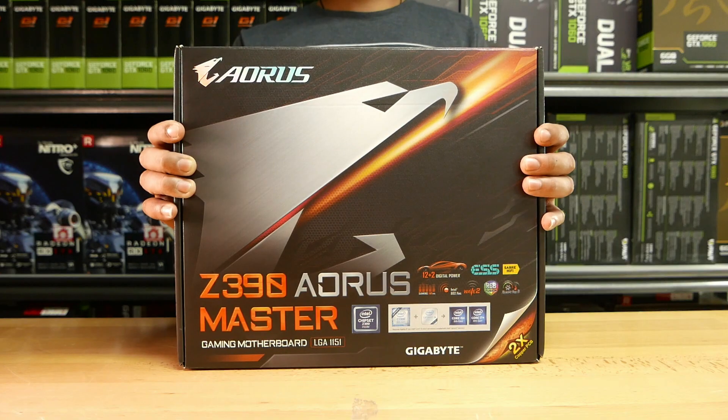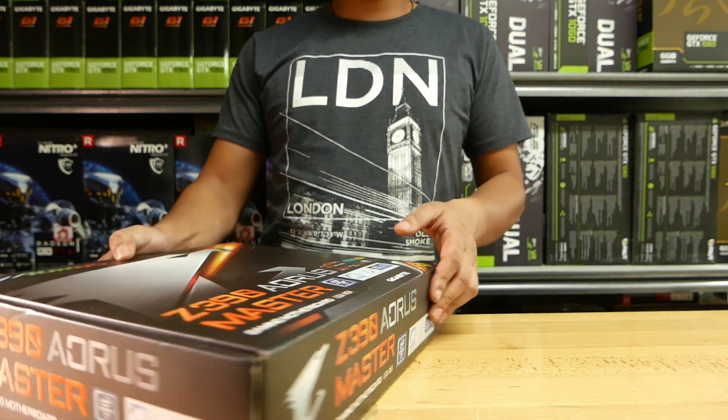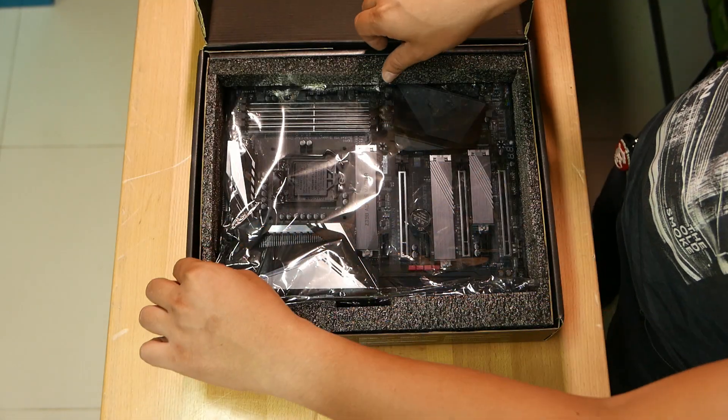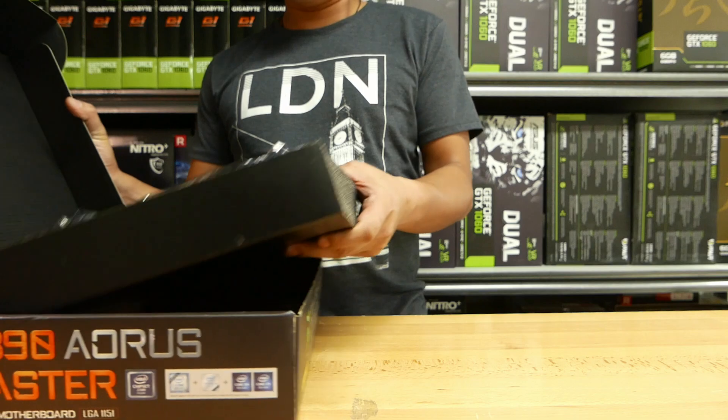The Z390 Aorus Master is the successor to Gigabyte's Z370 Aorus Gaming 7. Everything from the VRMs to the audio and even the copper in the PCB has been changed. With this thing ready for 8th and 9th gen processors, this board is not just about aesthetics but also about performance.